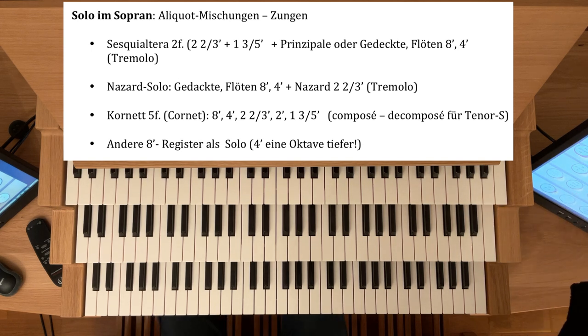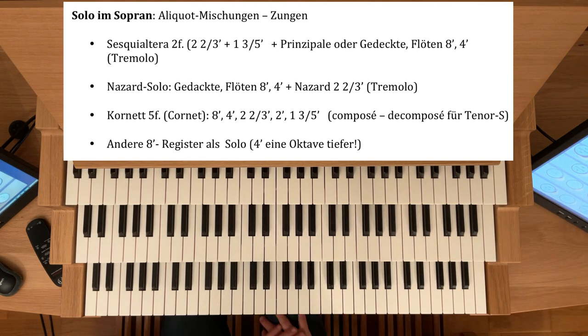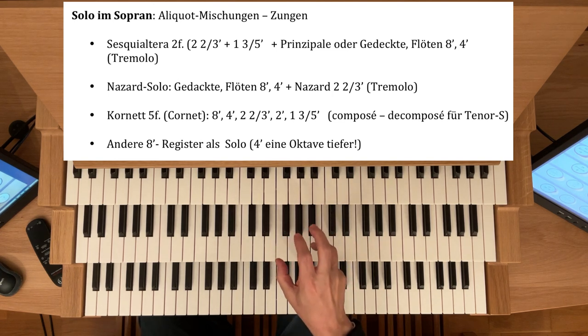Die Achtfußbasis verstärke ich jetzt mal durch einen Streicher: Gedackt-8, Viola-8. Dann Querflöte-4. Nasat 2⅔. Flageolet-2-Fuß. Und die Terz 1⅗. Man könnte dazu dann gerade im Tenor auch noch das Larigot ⅓ nehmen. Jetzt hören Sie mal beide Cornette im Unterschied — den Composé, den mit einem Zug, den zusammengestellten, also der, der schon fünffach ist.